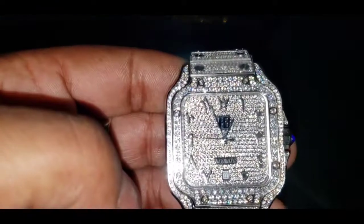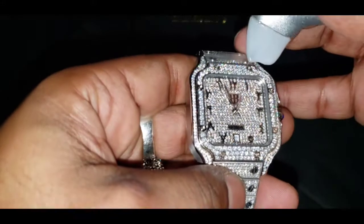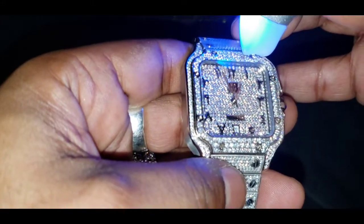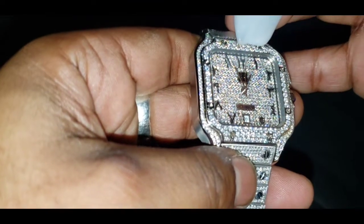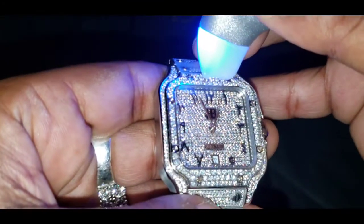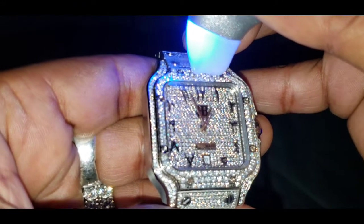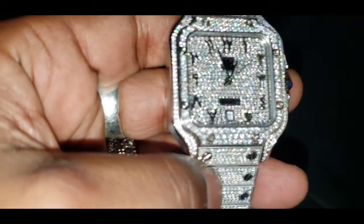Now let's see if it will pass the diamond tester. Bear with me because these stones are small. Moissanite — alright, there we go. Moissanite. So as you can see, it passed the diamond tester as moissanite.